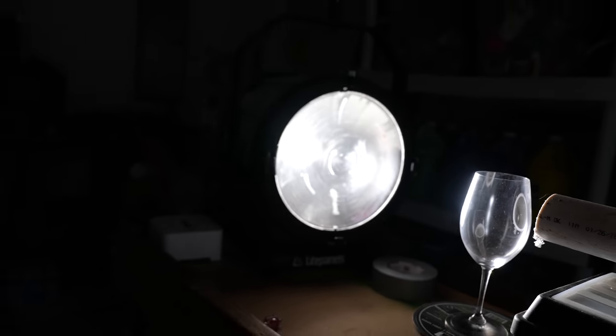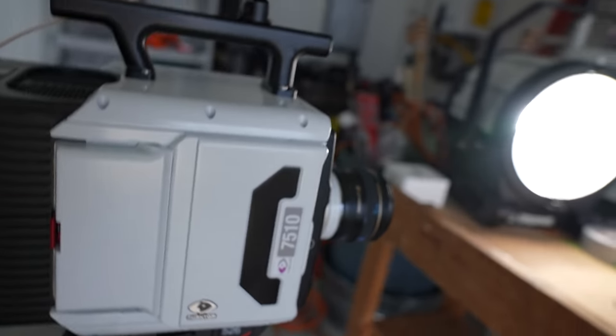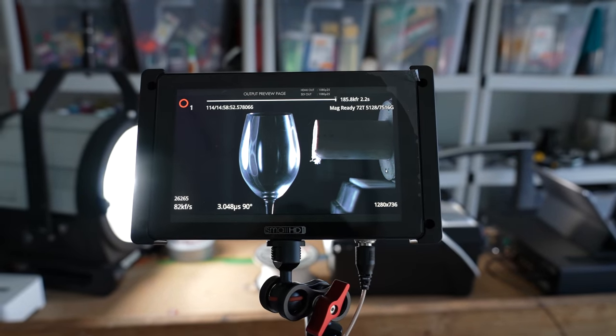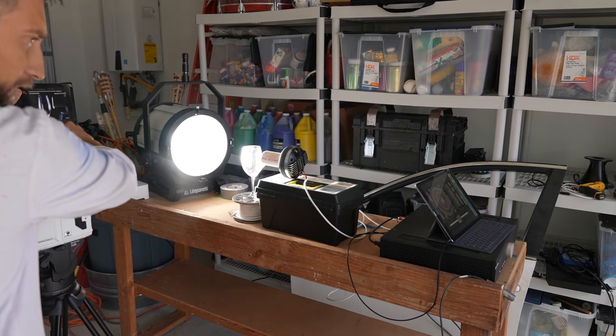Backlighting it with this bad boy and filming it with the Phantom TMX 7510, a very fast new camera. We'll be starting out at 82,000 frames a second at 720p. Aim the monitor towards me so I can see what I'm looking at.